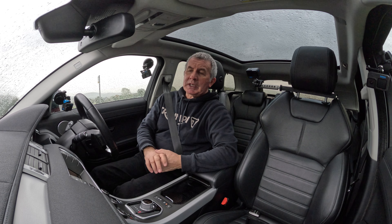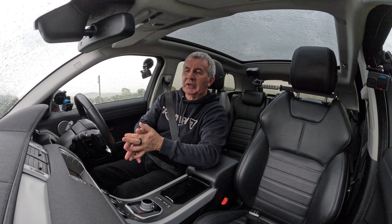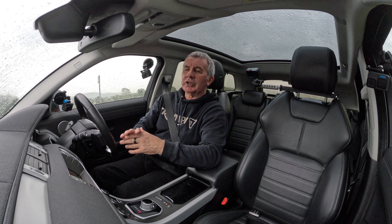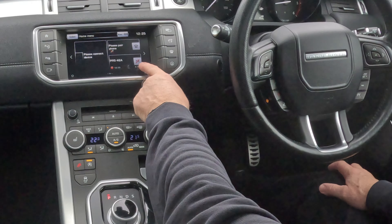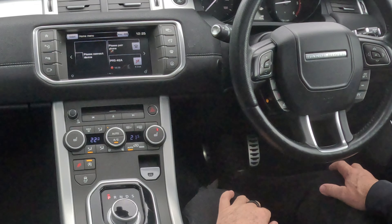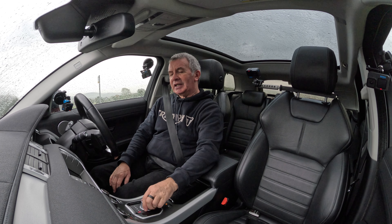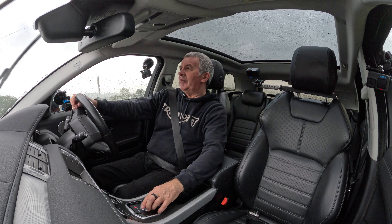Another good thing with this system is, once you get near enough home and you don't want it to give you instructions anymore, it's a lot simpler than other systems to knock the voice off. All you have to do is go to the Home screen — there's a checkered flag with a red line through it. Click on that, Guidance Cancel — that's it. Dead easy, dead simple. Range Rover — perfect. Everything about them.